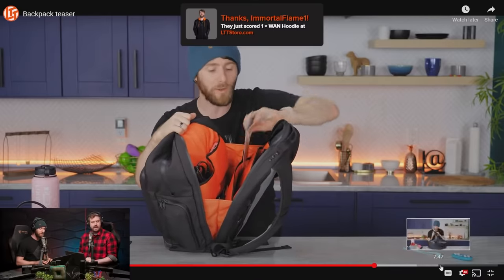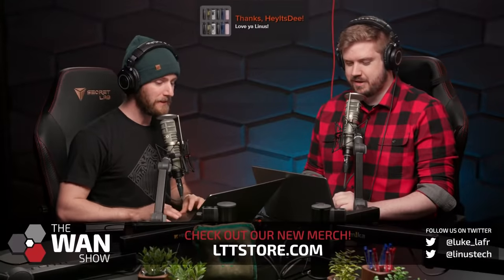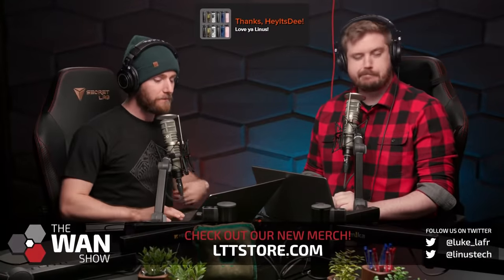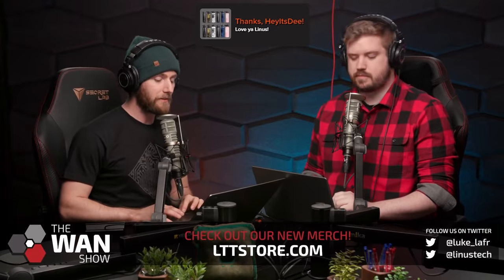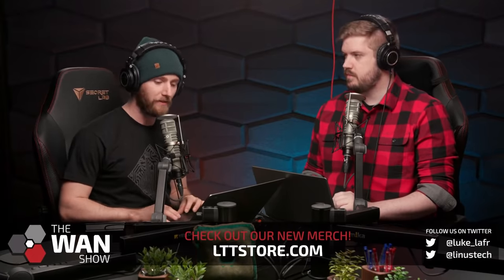Orange inside — that's for you, Luke. I know you're a fan. It's $249.99 US. It's a lot of money, but we believe that it's competitive with bags that are a lot more expensive than that.